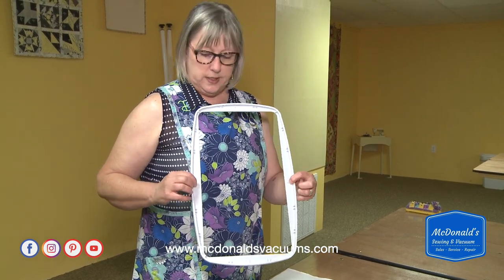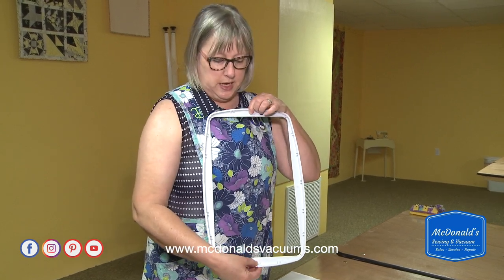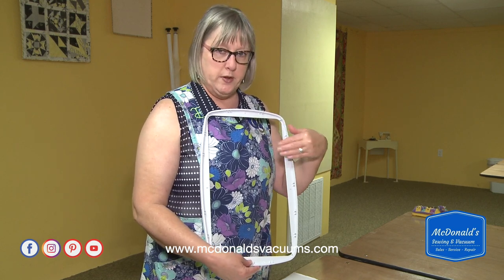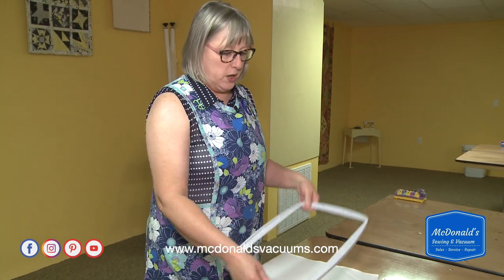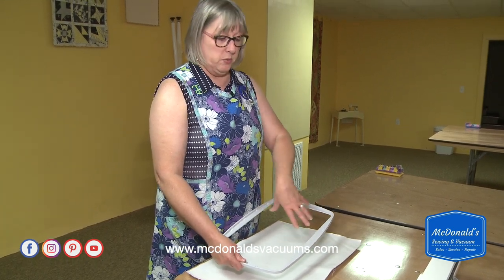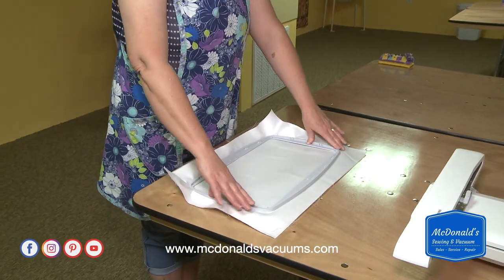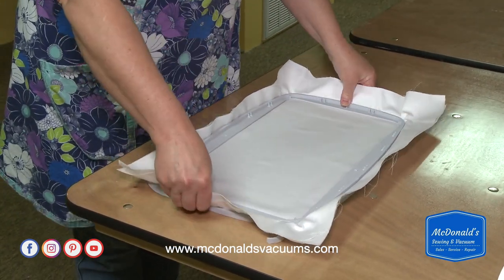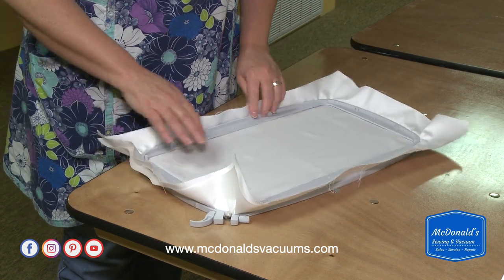Our hoops are not completely symmetrical. The center point is highlighted with little tabs — the horizontal center and the vertical center are both indicated. There's a little extra space at the top because the machine needs room to move, so not all of the hoop is usable. If you put it in upside down and try to center something using those marks, you'll be off. So get into the habit right away of putting the size at the bottom, then fit the inner hoop inside the outer hoop.